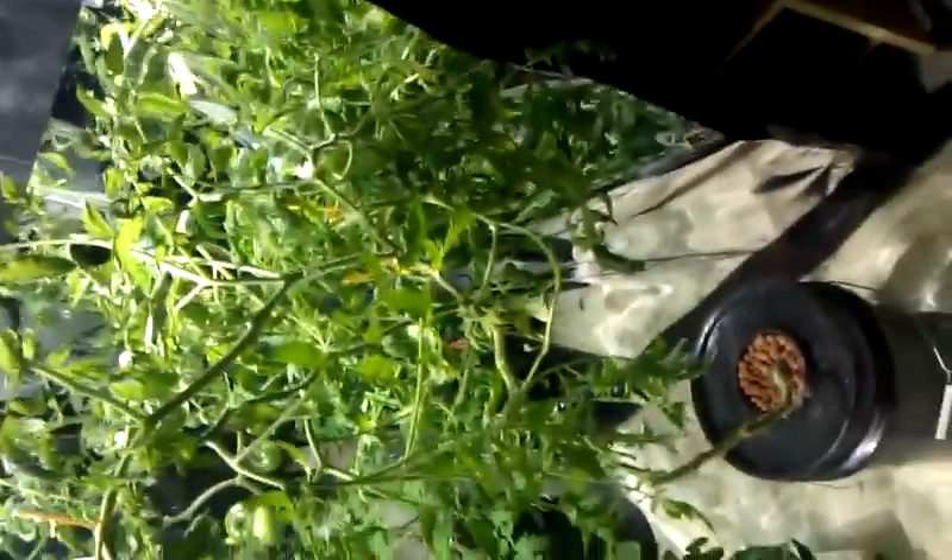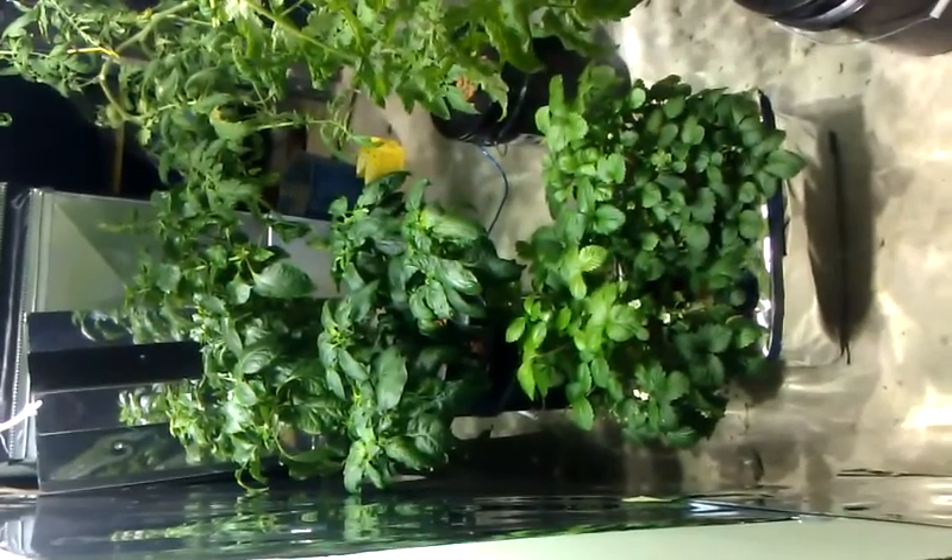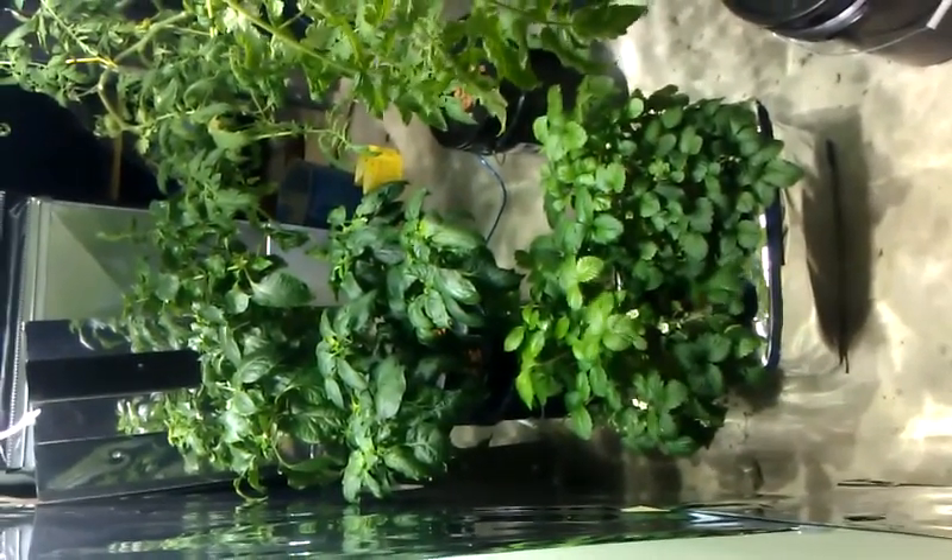They're just doing great. Chili peppers do good too, but they almost outgrow the conditions I'm giving them — space-wise, root container wise. This is my little hydroponic setup. It's pretty simple: a couple of tomato plants, a couple of strawberries, a couple of chili pepper plants.